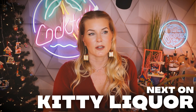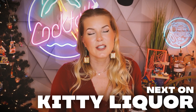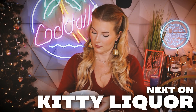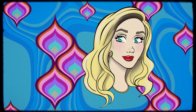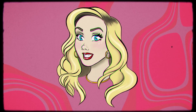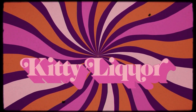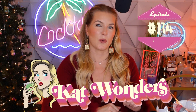Hello everyone and welcome back to Kitty Liquor — that's L-I-Q-U-O-R, don't get it twisted. I'm your host Kat Wonders and this is episode 114. Just in case you were curious, I now am the proud mother of three jumping spiders — three regal jumping spiders. How did I wind up with three? Stay tuned.